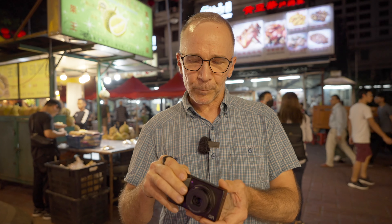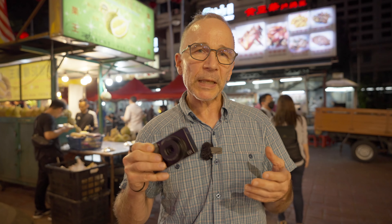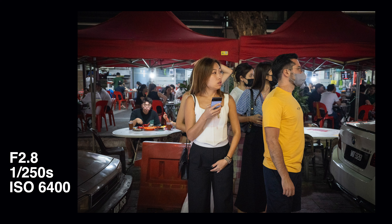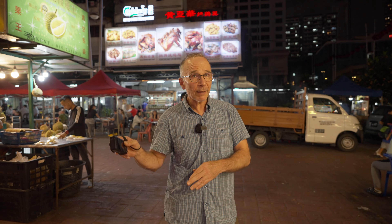I want to avoid motion blur when shooting walking people on the street, so I need a relatively fast shutter speed. My camera tonight is the Ricoh GR3X and I'm using shutter priority mode. I set my shutter speed to 1/250, which should be enough to stop walking people and other moderately fast subjects. I have auto ISO on, so my ISO values change with the light levels.